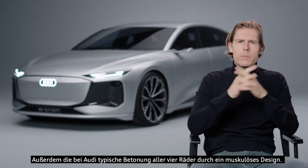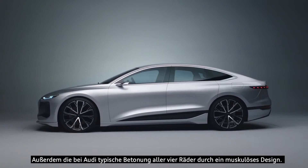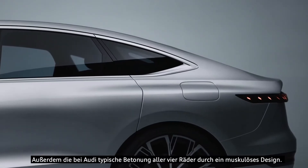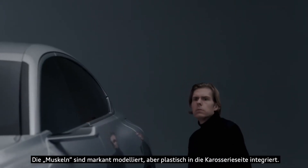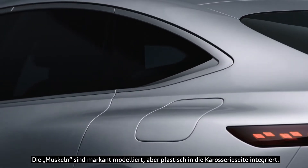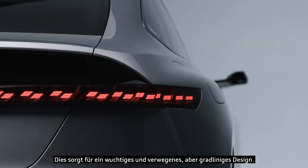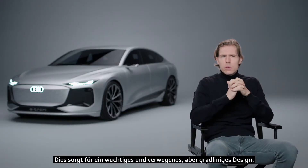One level lower, we have the typical Audi pronunciation of all four wheels via strong muscles. These muscles are boldly modelled, but they are sculpturally integrated into the body side. This is for us the next formal step, because it looks quite muscular and bold but also quite clean.